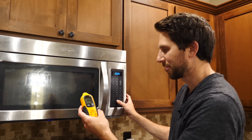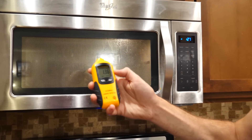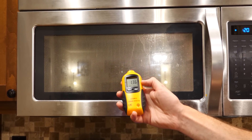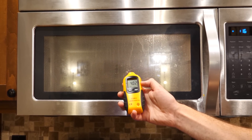Let's start my microwave and see what the leak detector says. Let me put it on max — so this will give me the max reading. 1.36 now. Move a little bit closer. 3.94.